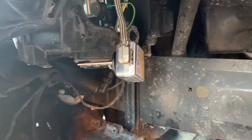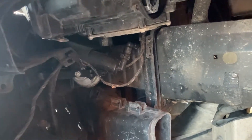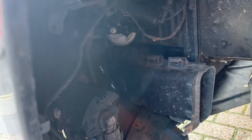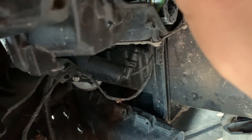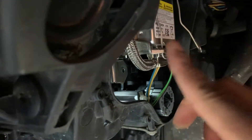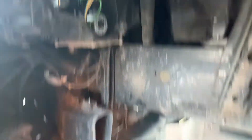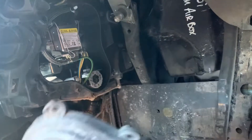Now we're going to put the light back in place. Take the light and put it back the way we took it out — like this — and then back on the housing like that. Then take the pin, latch it into this bit, and do the same thing on the other side. That's sorted.